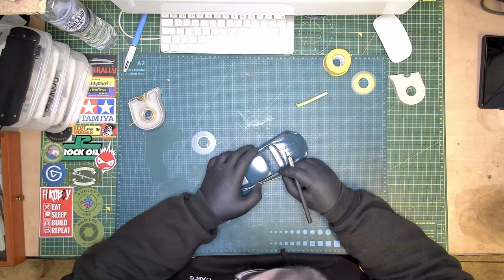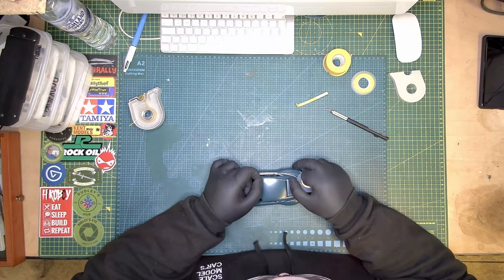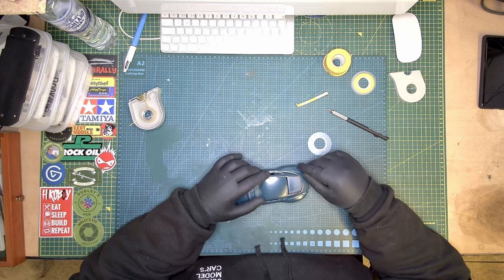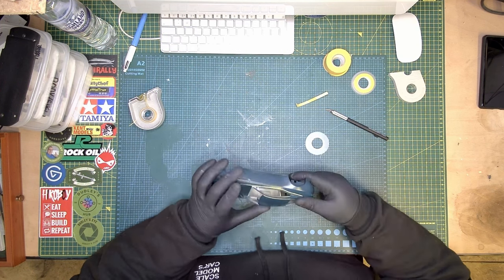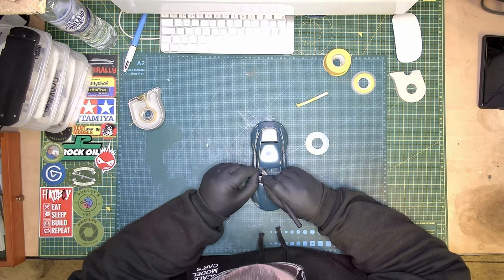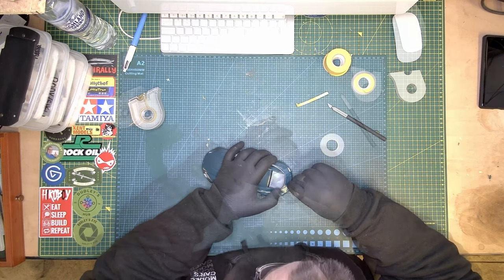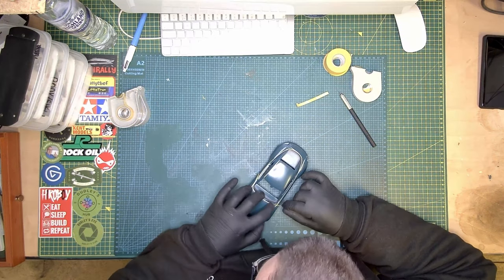Hey guys, I just want to talk to you about masking off on this Aston Martin DB11. I wanted to put a bit more colour into the car, so I did it with the brake — I only used matte brake, which is flat black by Tamiya.